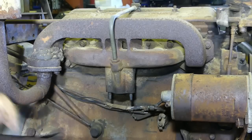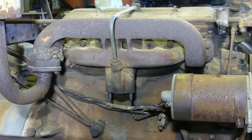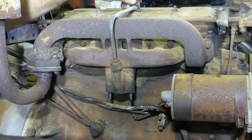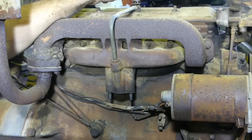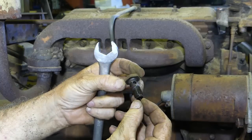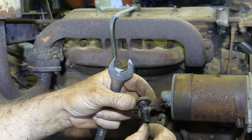Now this manifold — there's a breather that comes through here. These are often carboned up and not doing any good. There's a little jiggly check valve on here — I'll bring that in and show you. See the little valve there? That's nice and free. Sometimes they're jammed right up. That's good.